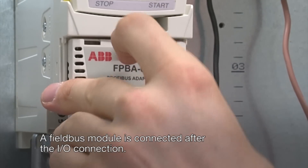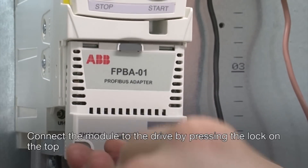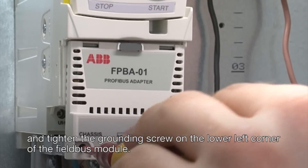A field bus module is connected after the IO connection. Connect the module to the drive by pressing the lock on the top and tighten the grounding screw on the lower left corner of the field bus module.